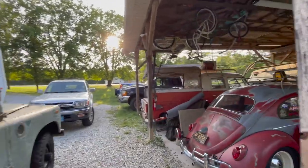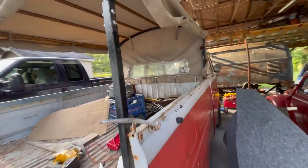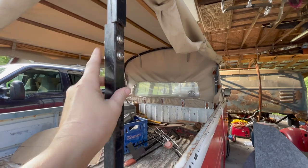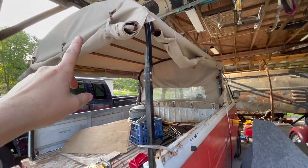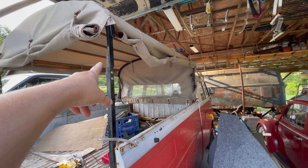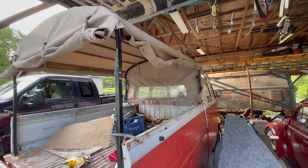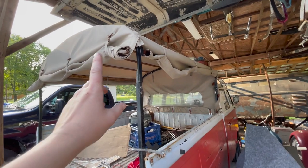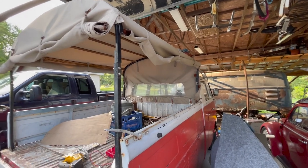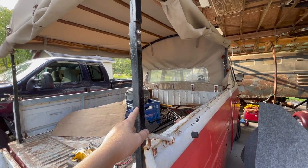The way I built the bus one is I did a one-inch tube on the bottom, and then a three-quarter sleeved into it so I can adjust the height. I can take this top off, shove it forward, undo two clasps back here, and raise it up — remove four bolts per side and we can raise this up.